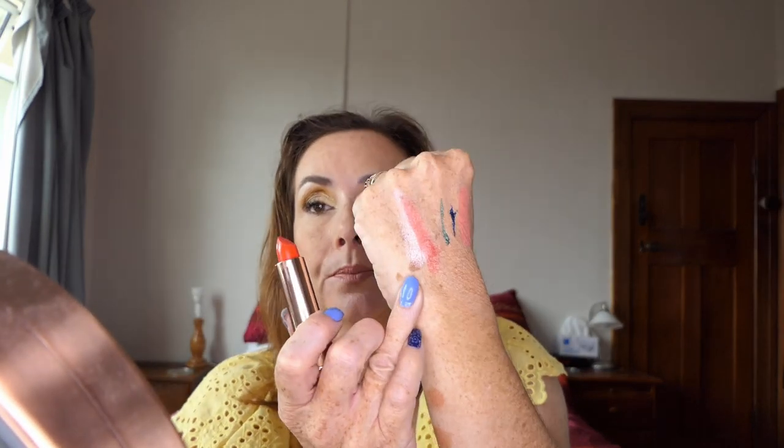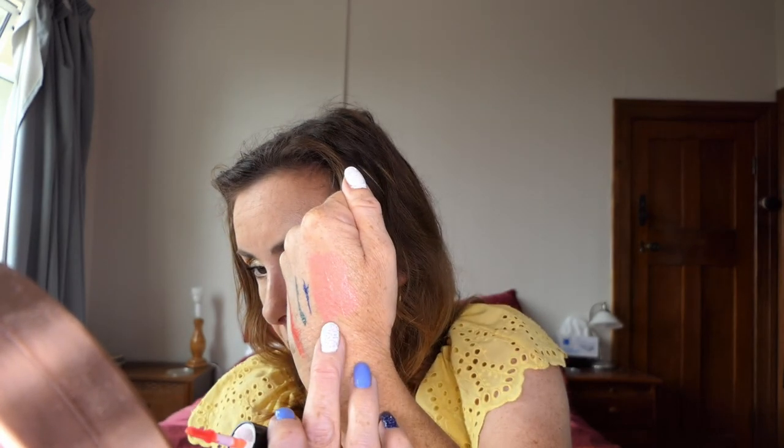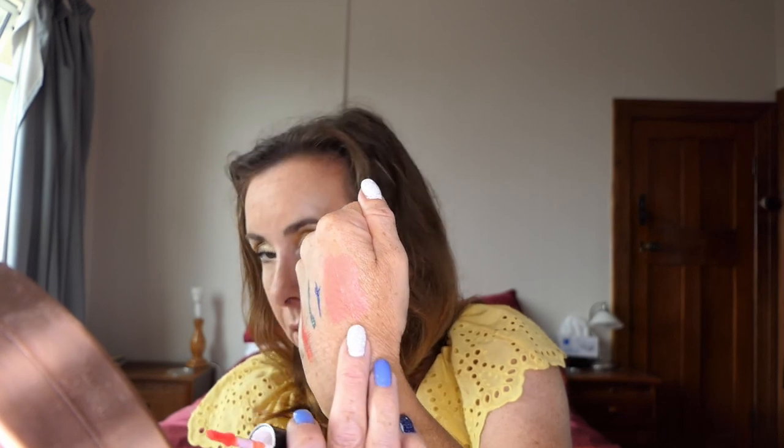The Slay All Day one has dried down now — it does dry a slightly different colour, and I feel like it looks a lot different on the lips than it does on my hand when it dries down. So that's what I purchased in January — my favourites, a new technique, and my empties. I hope you enjoyed that video and I will see you next time. Bye everyone.